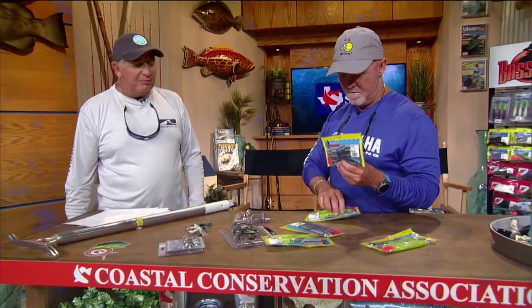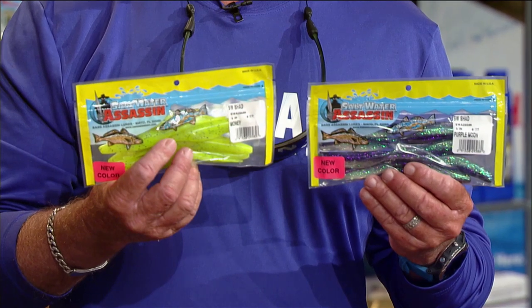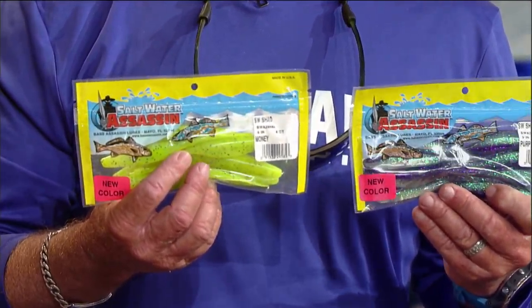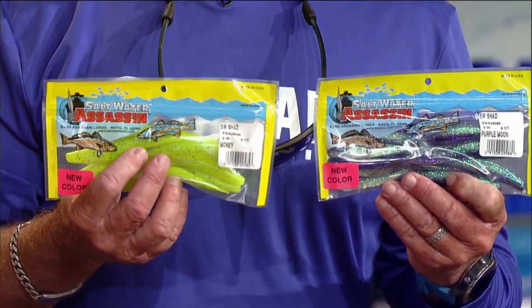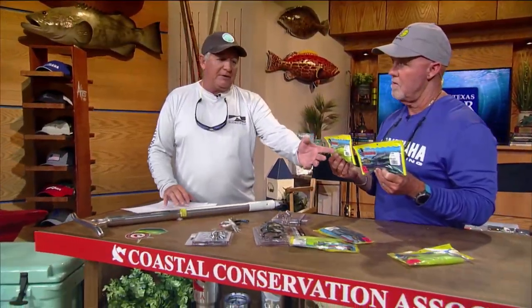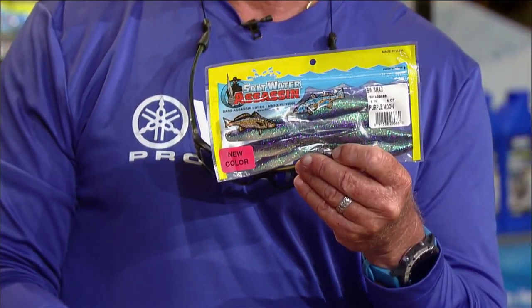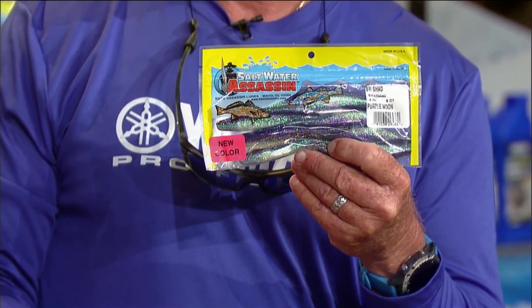Next we have Bass Assassin new colors. That one is called the Purple Moon and the other is called the Money — it's kind of a chartreuse, a pretty nice color. It'd be great in tannic water or inshore brackish-type water. The Purple Moon would be great for crystal clear water, or whenever there's a lake with a lot of big blue minnows or silversides — that'd be a great color for those.